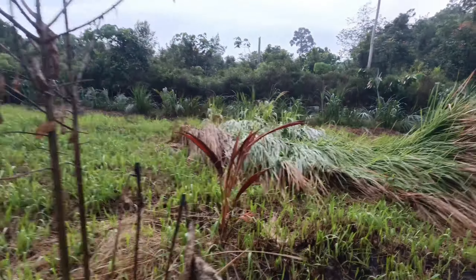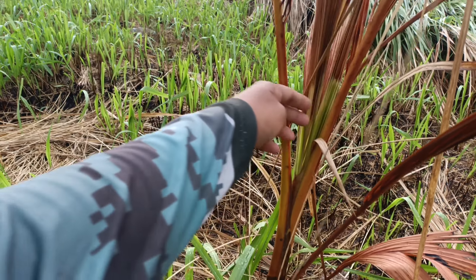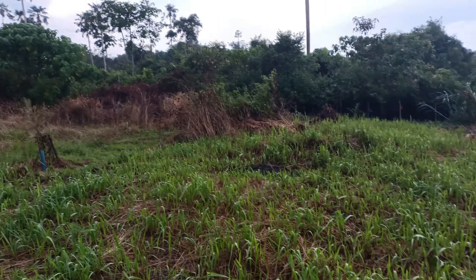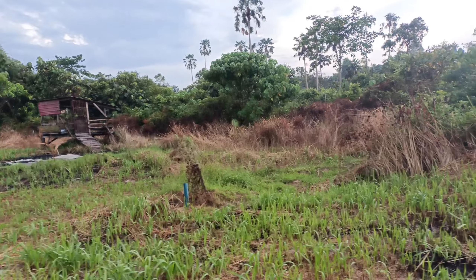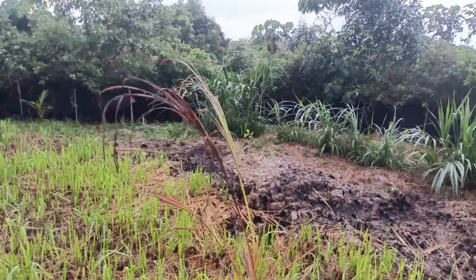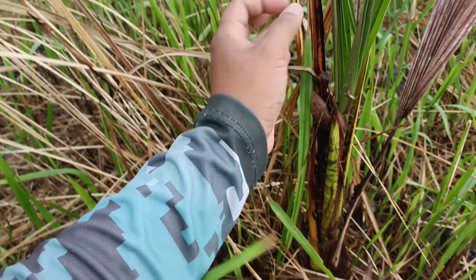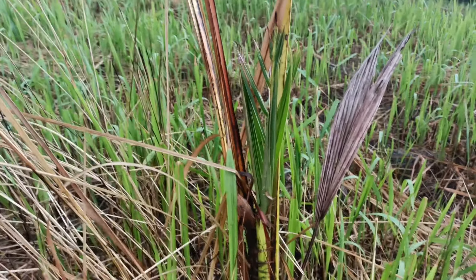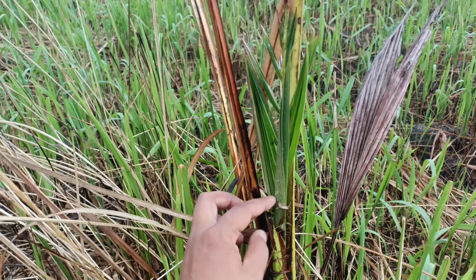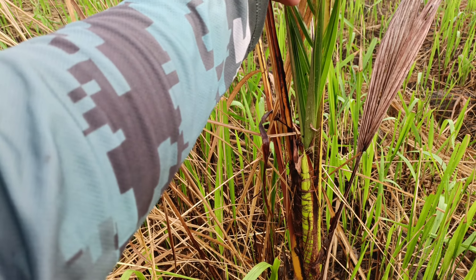Ada pokok kelapa. Pokok kelapa ni kalau ikutkan dia macam nak hidup lagi — tengok, dia punya pucuk masih naik. Pucuk dia baru lagi. Yang tu dah confirm mati, pokok tu. Tengok yang ni — batang pokok dia masih macam hidup lagi. Pucuk dia masih naik yang baru. Jadi saya sayang nak buang yang ni, jadi kita biarkan dulu dalam seminggu dua, ataupun sebulan, tengok hasil dia naik tak.